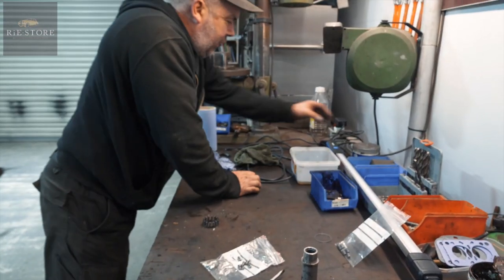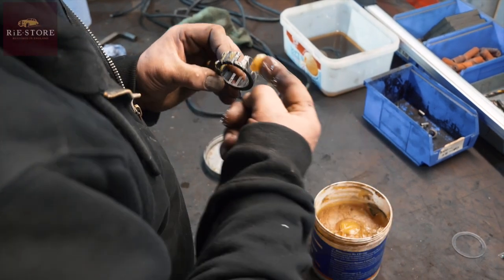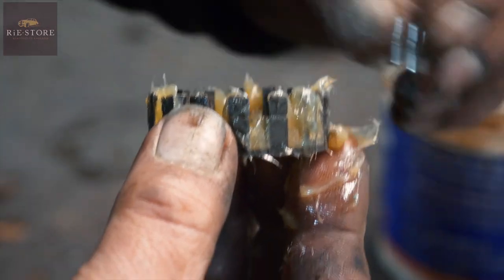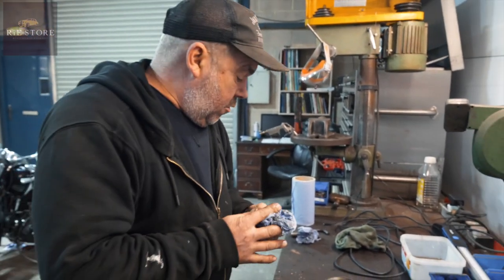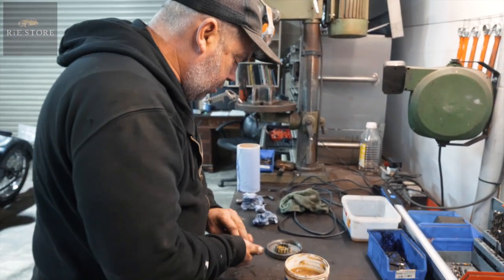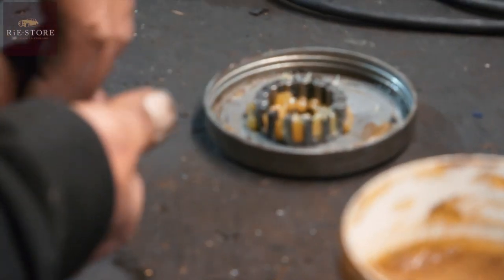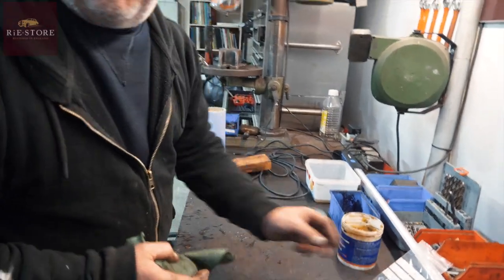Let's get greasy. You want to get loads in there — the hub should be fully packed with grease, basically. You want to make sure the bearings have as much in there as possible because once they're in, they will suck in grease, but you want to get as much in as you can. Let me get the book and remember which way round all the bearings go.